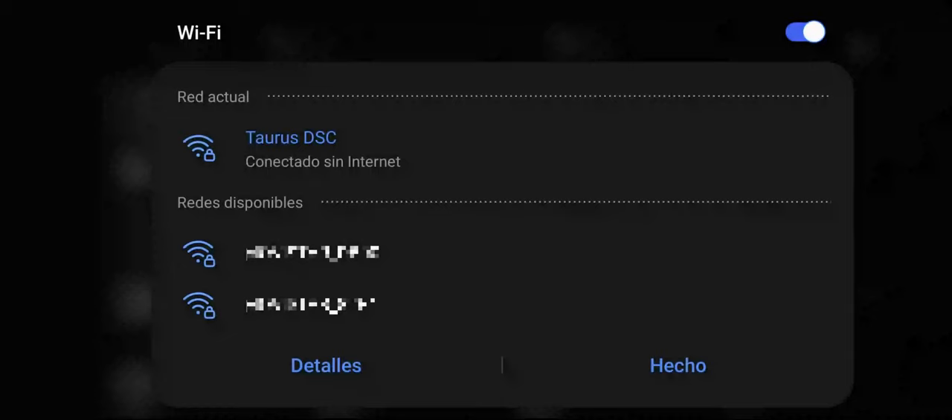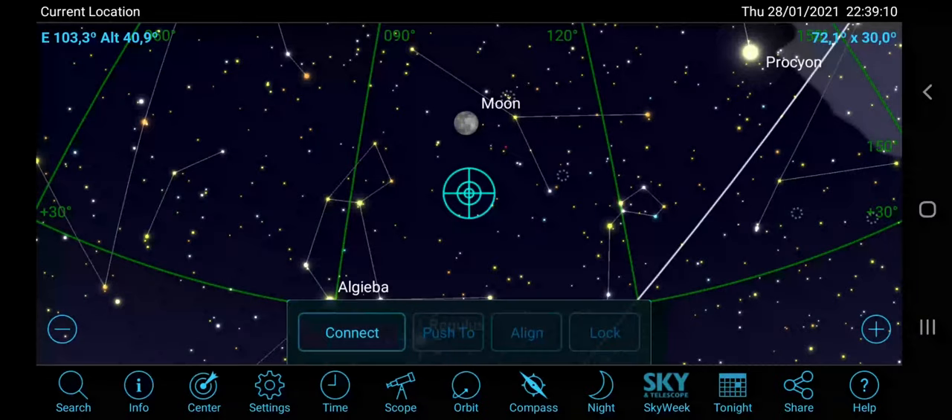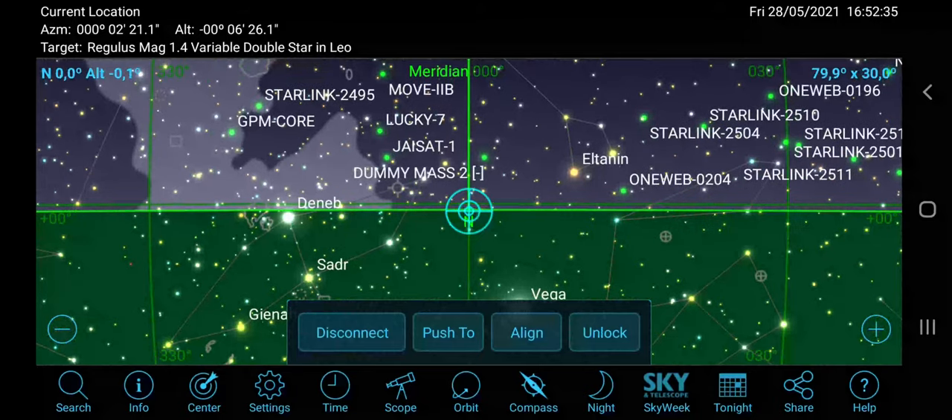Go back to your phone and search for a new Wi-Fi connection named Taurus DSC. It will require a passcode the first time, which is written in the user guide. Once connected to the Wi-Fi hotspot, go back to your planetarium software, hit the scope icon and tap on Connect. You will then see that the software is automatically pointing to the north horizon.